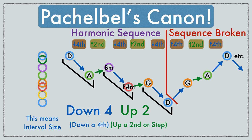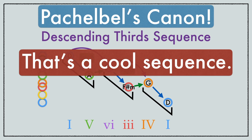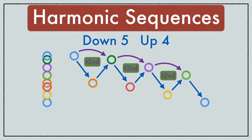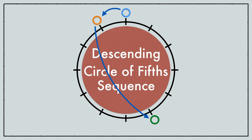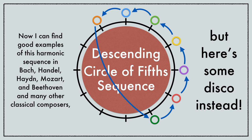This pattern of down a fourth and up a step results in a descending third from chunk to chunk, so theorists call this a descending thirds sequence, because of the third from D to B and B to G. But let's look at one that has captivated more musicians for centuries. It goes down five, up four, which results in a descending seconds sequence — but it has a more well-known name: a descending circle of fifths sequence, because we go around the circle of fifths in one direction for the whole sequence, except we take a huge shortcut to stay in the same key.